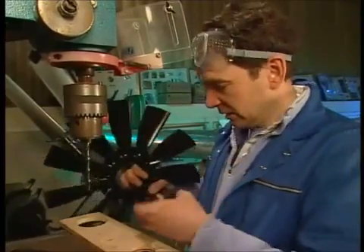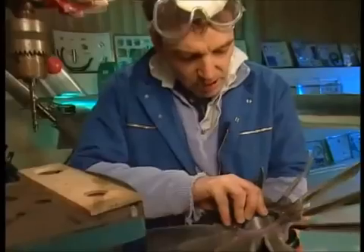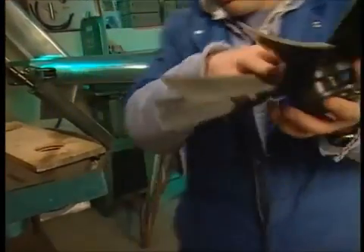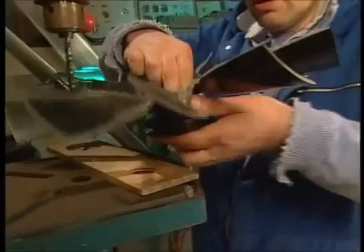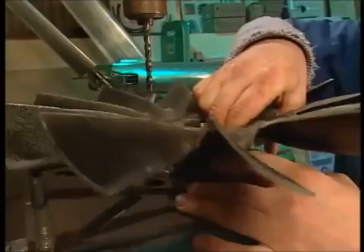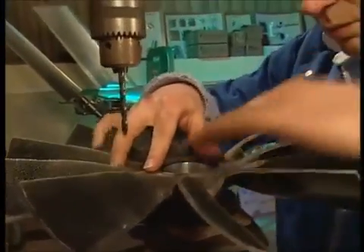I'm going to do a fan pulley hub here. It fits over the little hub there, like so. You've got to be careful not to drop it because it's a very expensive bit. We then put it on the pillar drill because I need to drill the holes through the fan itself and into the pulley hub as well to bolt it all together with four bolts.